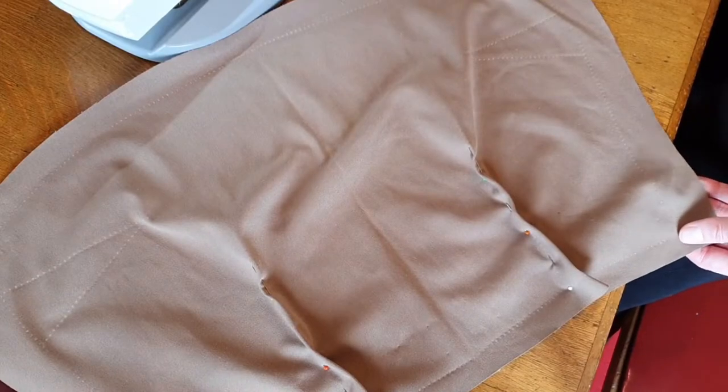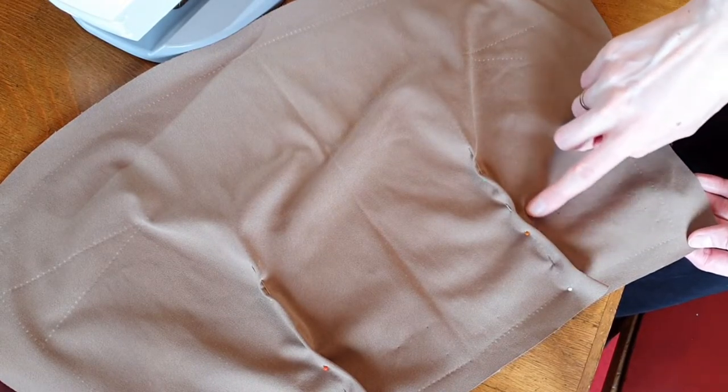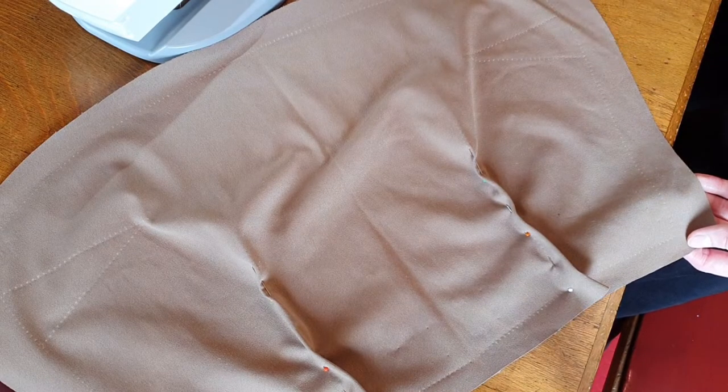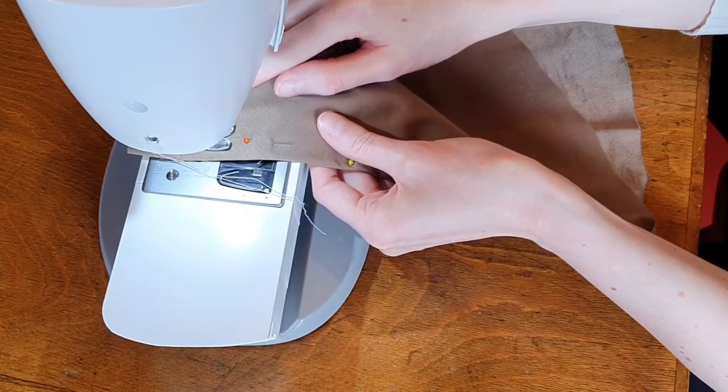First you wanna sew all the darts. You can totally adjust them according to your body type. I have big hips compared to my waist, so I need some really deep ones around my waistline.